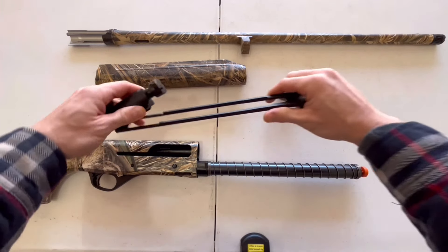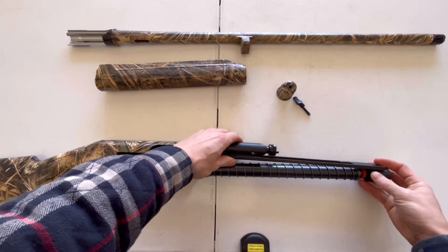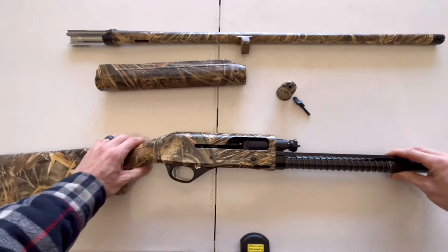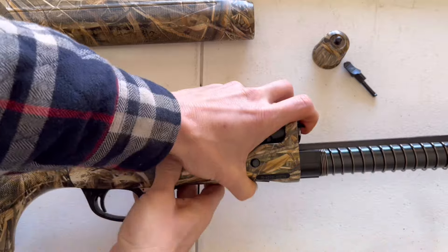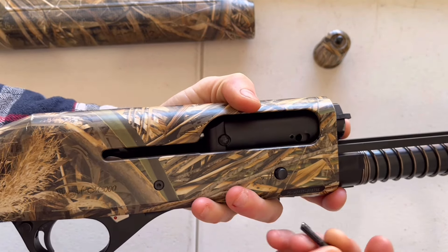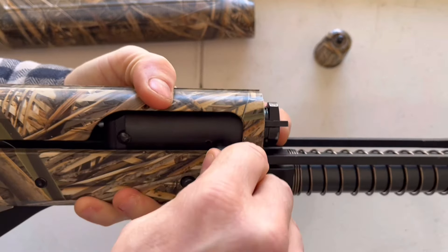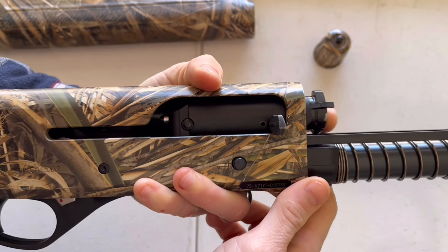Now put your bolt assembly back on the weapon. Make sure the bolt is lined up properly on the slide, then put that slide over your magazine tube and slide the bolt into the chamber — you may have to play with it a little bit to get it to fit. Once it's in there, grab your bolt handle, make sure it's facing the right direction, use your hand to pop it in, and press pretty hard until you hear it click. Once you hear that pop and it sits in there, your bolt will stay in the chamber.